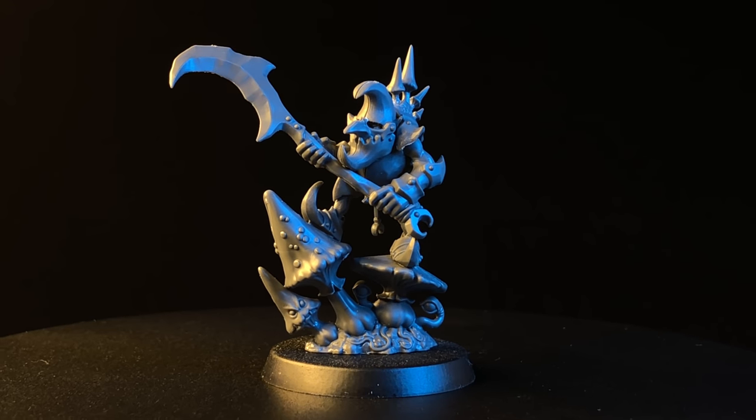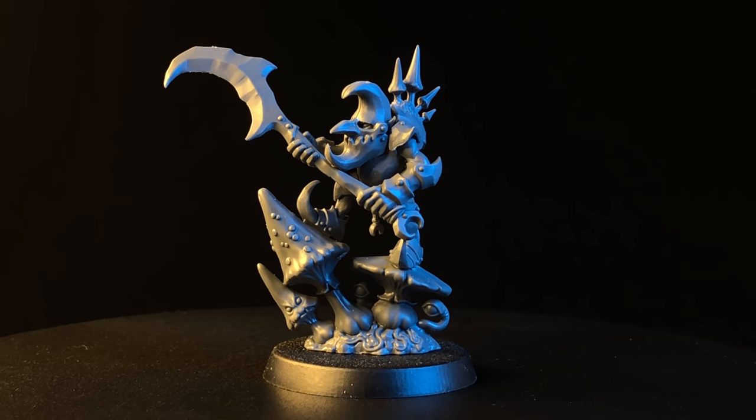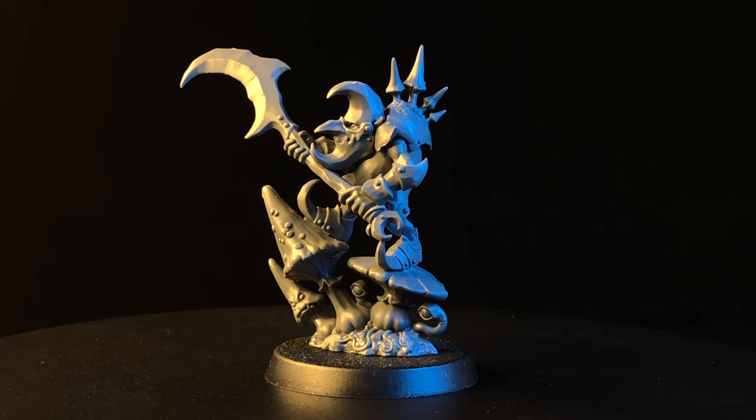What's up guys and welcome to another eBay Miniature Rescue. Today we're going to paint this Gloomspite Gitz Loon Boss.